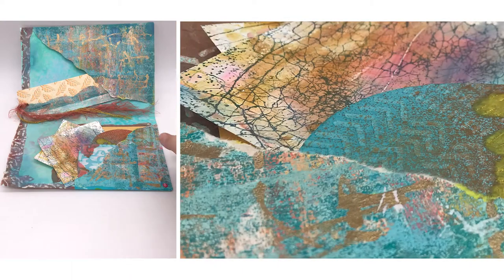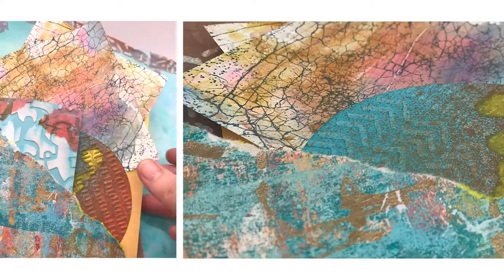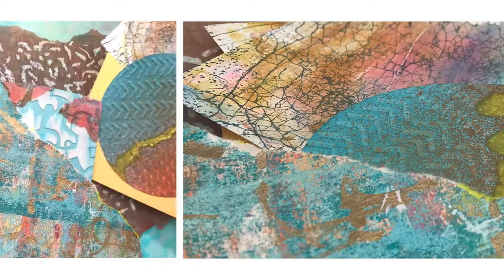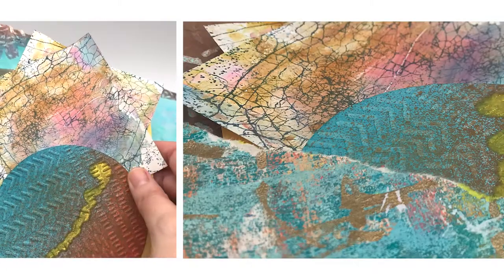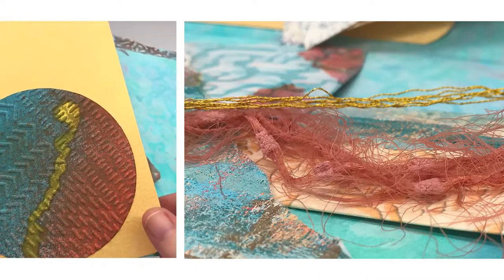Mixed Media Journal page for the Circle Journal with all the PM bells and whistles: texture, shine, gel prints, sprays, tags, cordage, and silk. Hello, this is P and I am Mariah the M. Together we are PM Artist Studio.